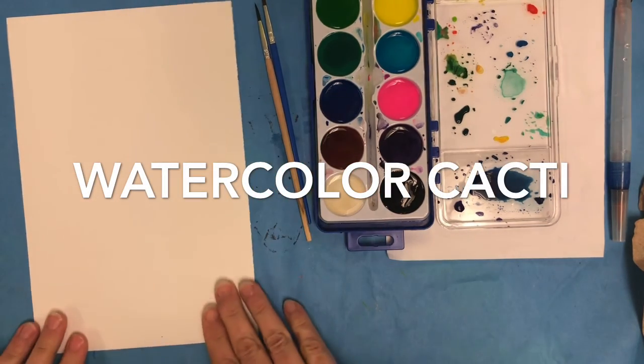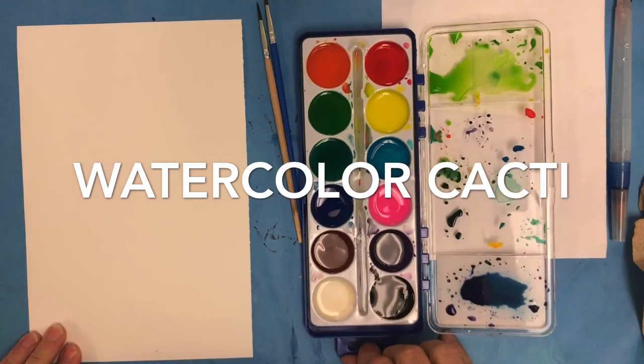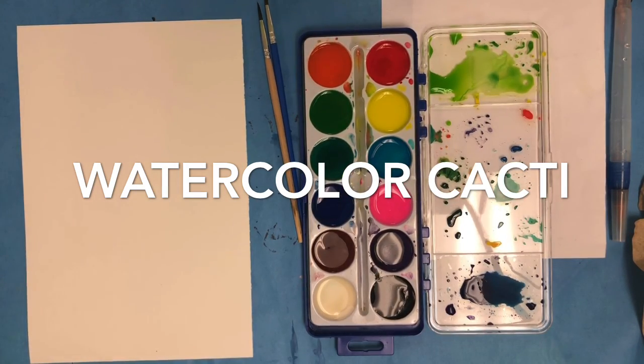Hello artists! I am going to draw and paint colorful cacti in a beautiful colorful pot.